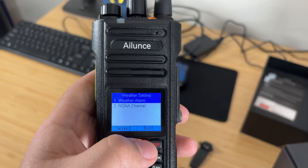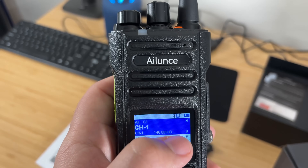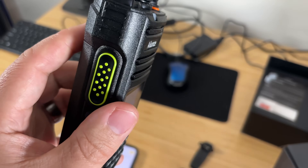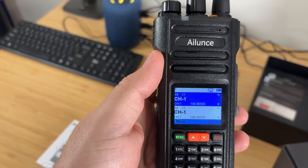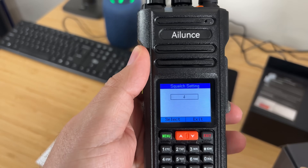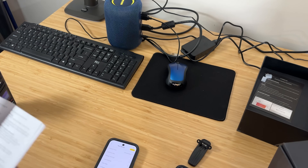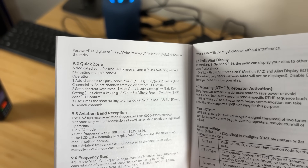You can set up a weather alarm and select your NOAA channel. Long pressing the menu button will display the 12 NOAA channels in the standby interface — select a channel. Also, looking at the manual, it can actually receive aviation frequencies from 108 to 135.975 MHz. That's kind of cool. We don't get a lot of planes flying over here, but it might be interesting to scan that someday and see what I can pick up.